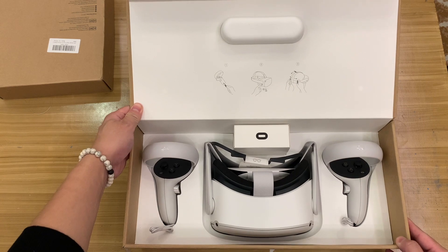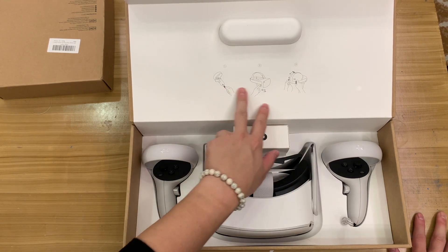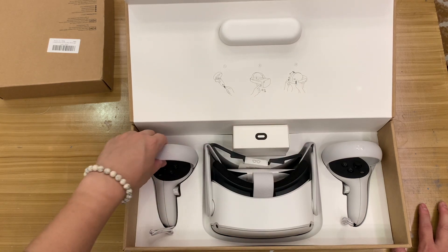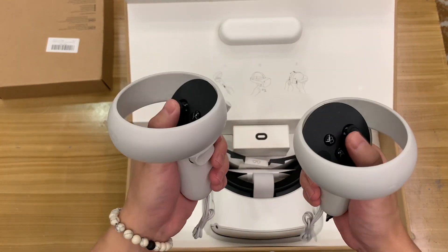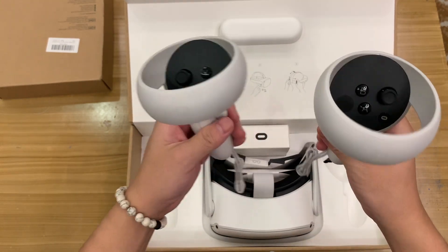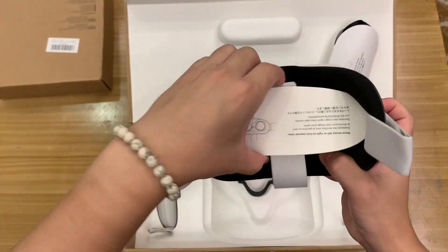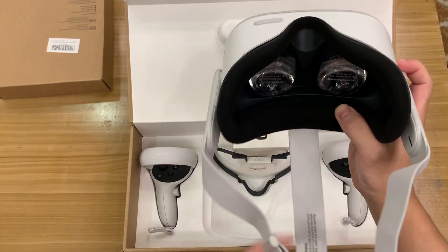Let's take a look at the box. Opening it up — first we have three items indicated: one is the controller, two is the headset, and three is the strap. Here's the controller with buttons and thumbstick, and here's the headset.